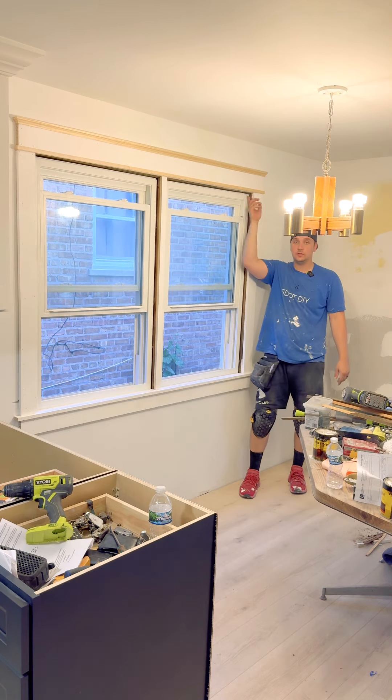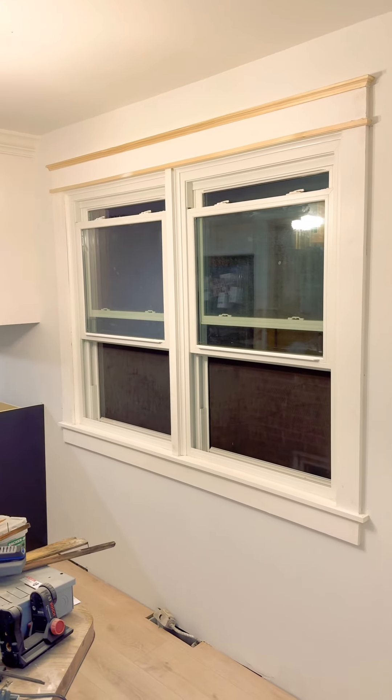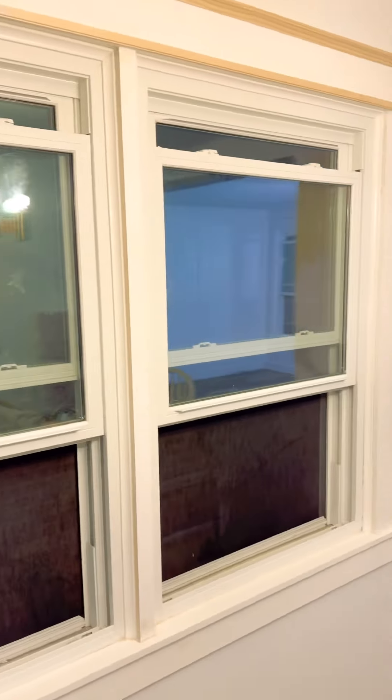All you gotta do now is just frame inside the window and you're good to go. Hope this video made sense and was easy to understand — good luck and see you on the next one.